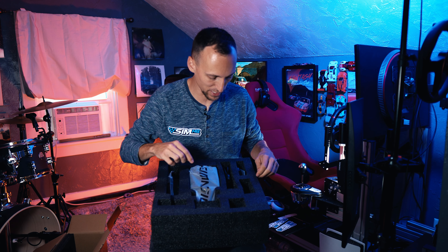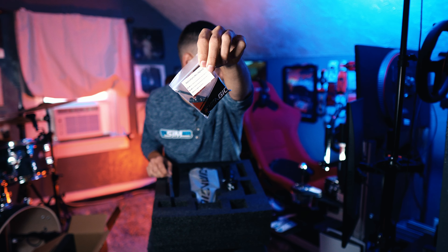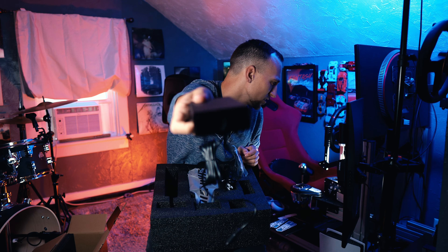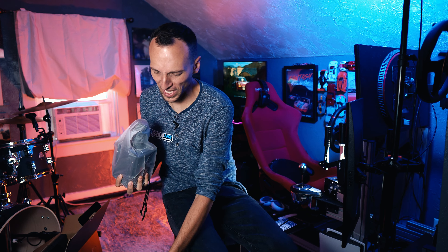Now for the real moment — what does SimMagic packaging look like? Very nice protective foam insert. A power cable with a power switch on it. Some SimMagic mounting bolts and an Allen key. A USB cable and a hefty little power brick. And for the moment you've all waited for — it's heavy. My God.